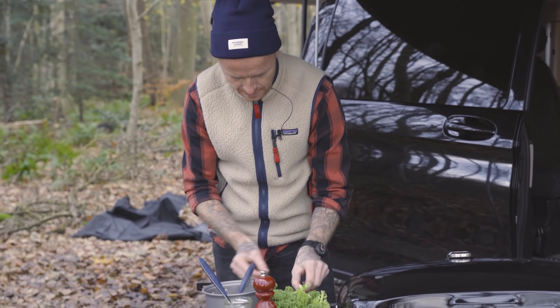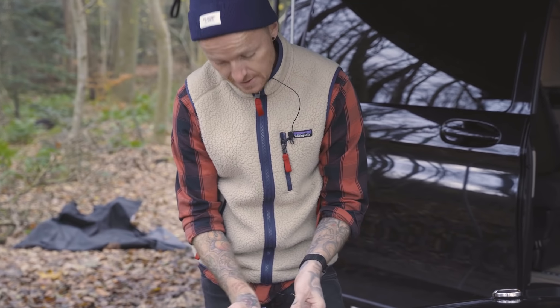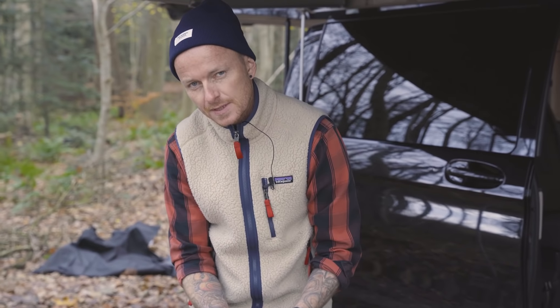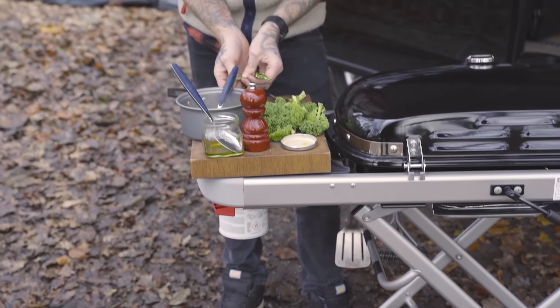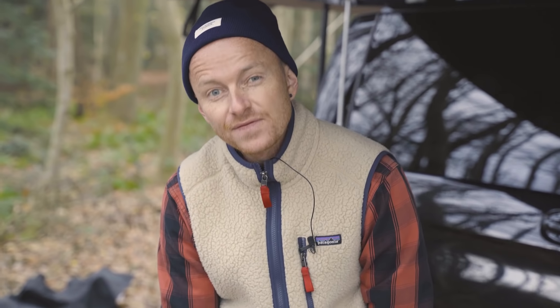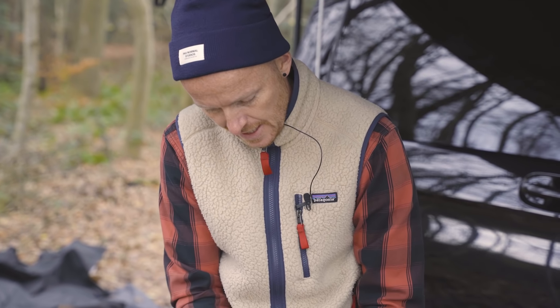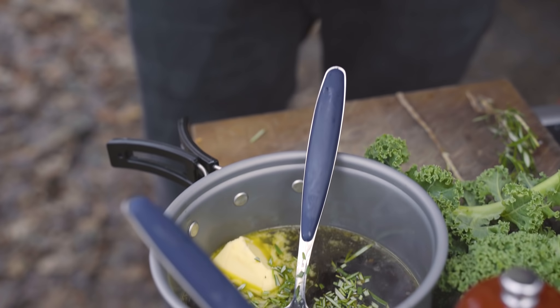Det er jo tit det der er fede ved det her - det er mig der bestemmer det hele. Hvis det nu var alle mulige andre der havde lavet det her, så tror jeg måske de ville have haft lidt mere bordplads med. Det kan godt blive for komfortabelt, ikke - så går det fede lidt af jo. Jeg hakker bare lidt rosmariner på den her sauce.